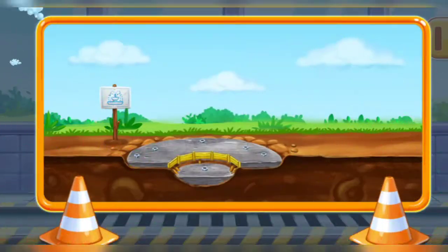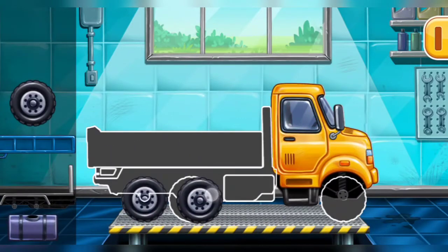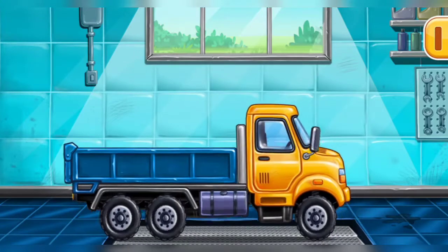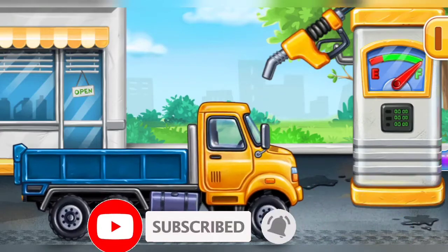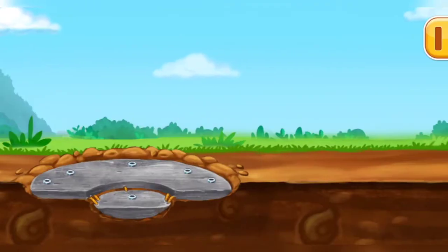Hooray! We need to assemble the drop side truck! You are doing really great! Now we need to fill it, drop side truck. Press the pump! We did it! Let's place the waterproofing and tiles on the bottom!